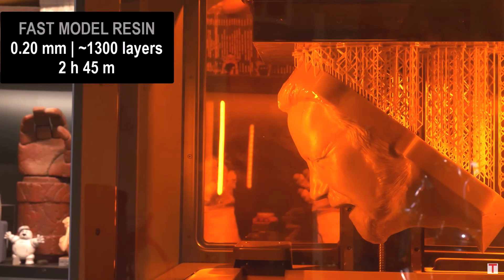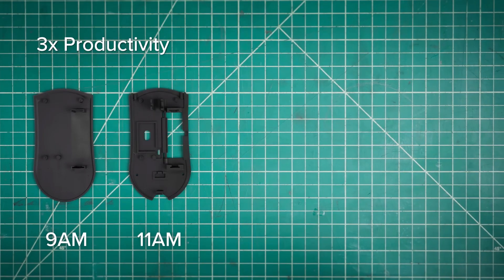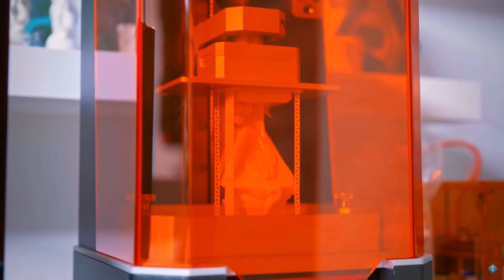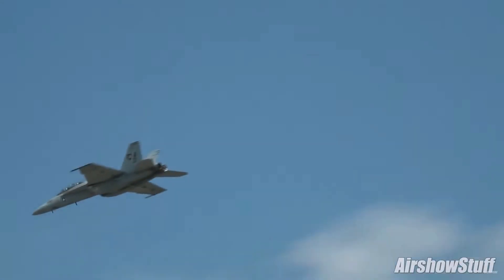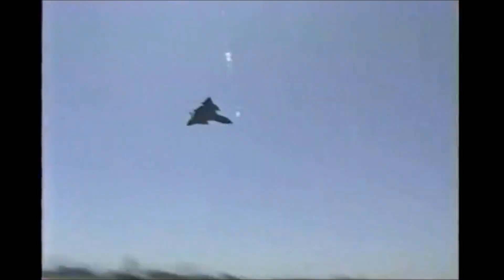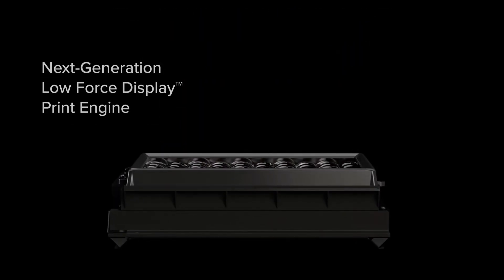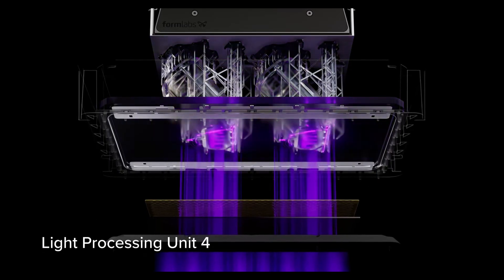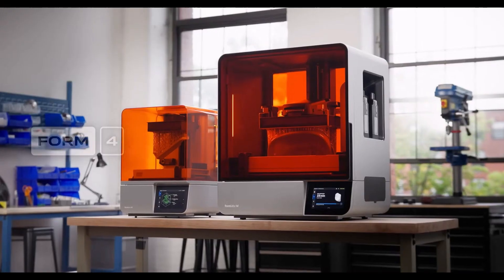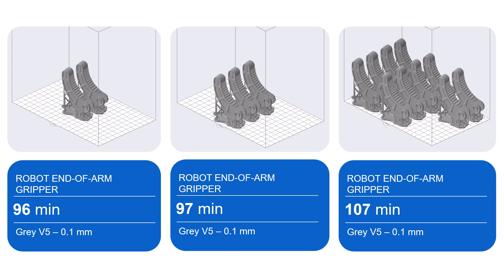The Form 4 is fast. No longer are you waiting a full business day to test your printed parts. Now you can get multiple iterations printed and tested within a single shift. If you think your run-of-the-mill 3D printer is a sleek F-18, then the Form 4 is an SR-71. That's thanks to the revamped print engine — an LED array firing high-intensity UV light through a textured LCD screen capable of printing parts at 100 millimeters an hour. Formlabs' newest generation of resin printers can now print 2, 3, or 10 parts in the same time it takes to print 1.